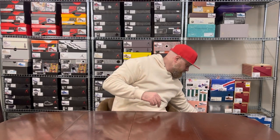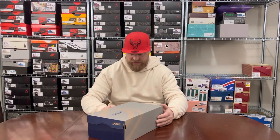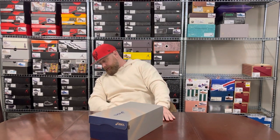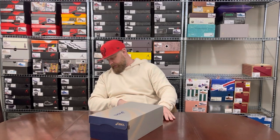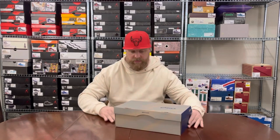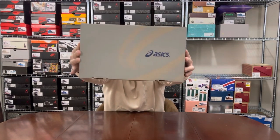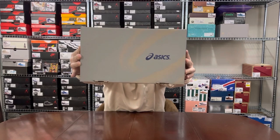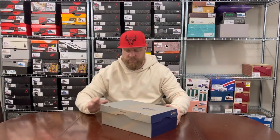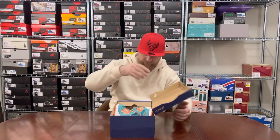Back to the old-school box — actually even older than the blue one I showed earlier. We're seeing the journey Asics have gone through on their standard boxes. This one I'd say is probably from around 2010 to 2014 style. This pair is a Kith collab, and potentially my favorite pair or very close to it.